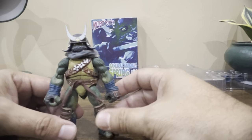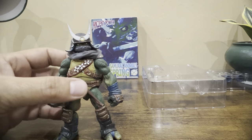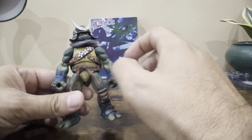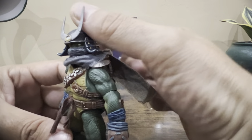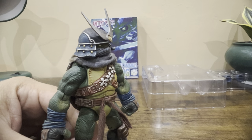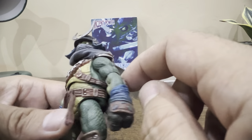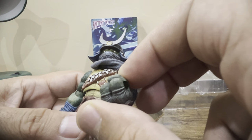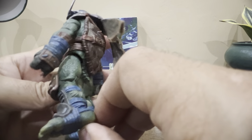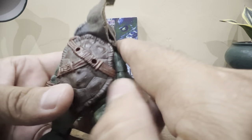This is pretty much how the figure comes in package. The samurai helmet looks really nice. It comes with soft goods scarf and soft goods tassels. The detail on this thing is fantastic — you can see all the stars, the little buckles, rivets, metal pieces, the arm wraps, leg wraps, the tail, and the details on the shell. It's really, really something.